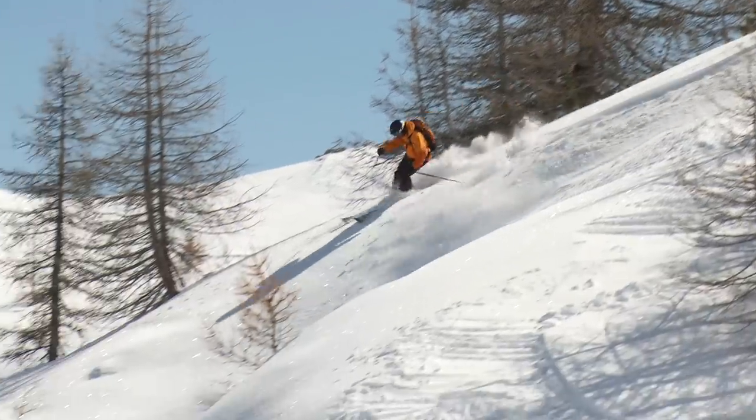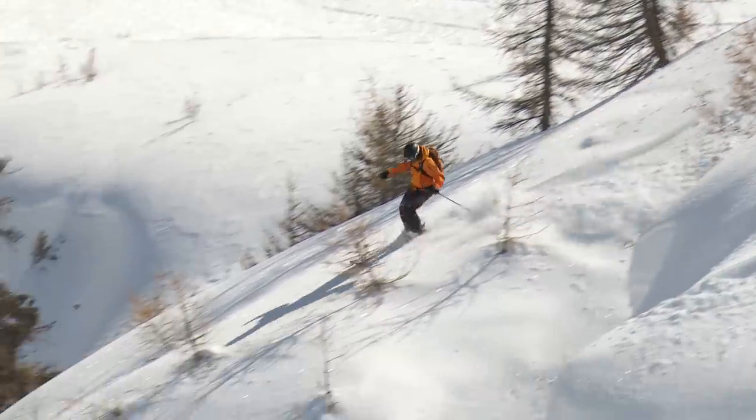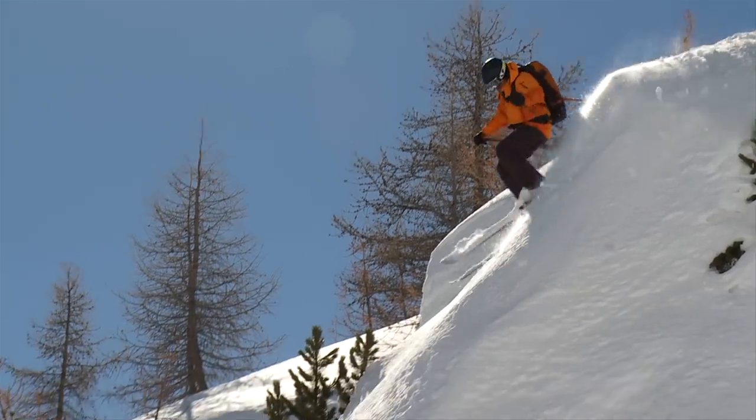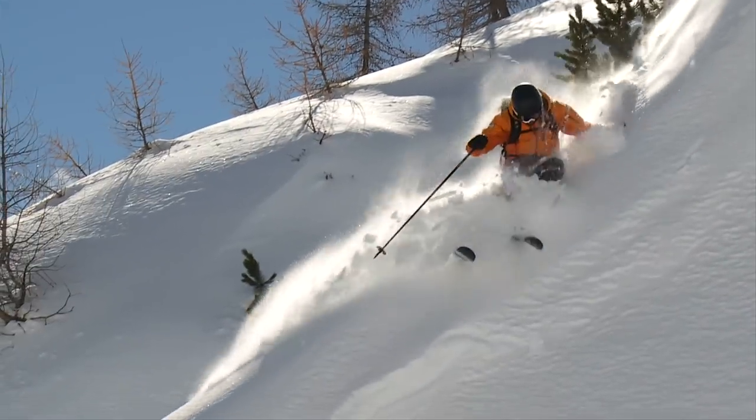Choosing the right line will allow you to get the most out of your run. Obstacles, snow conditions, and durability are all factors that need to be considered when choosing the perfect line.